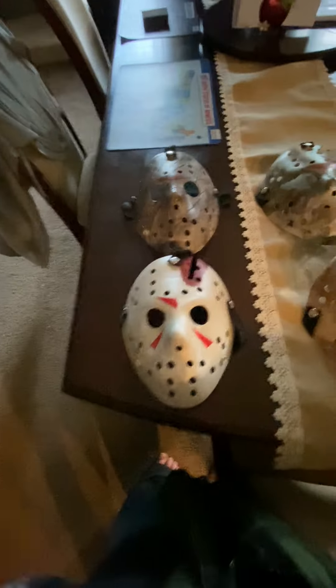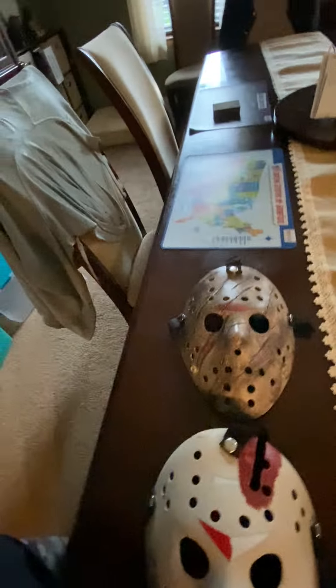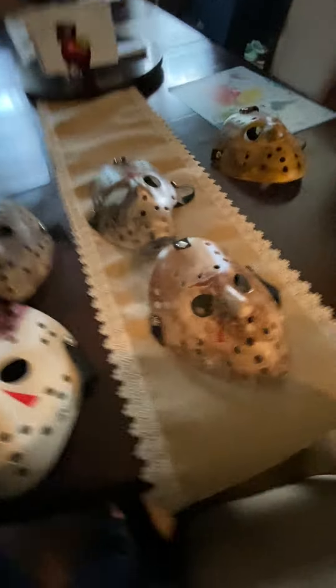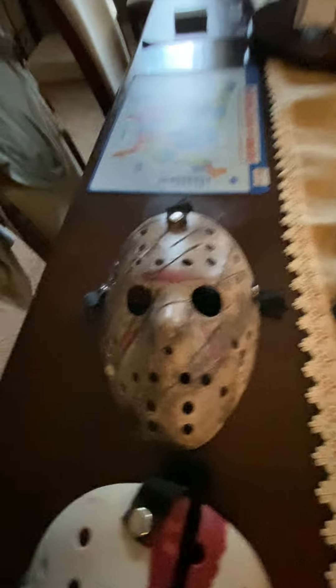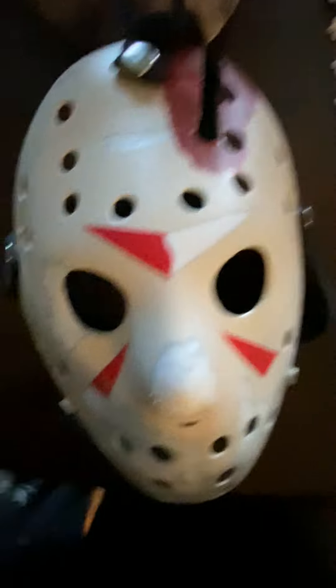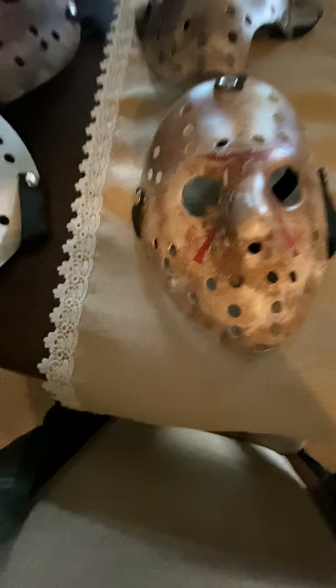Alright everyone, welcome back to the mask update video. Here we have all five of the masks I just made: Rule 4, considering the fifth one the remake. So first we have Freddy vs. Jason, Part 9, Part 8, Part 4, and the 2009 remake.